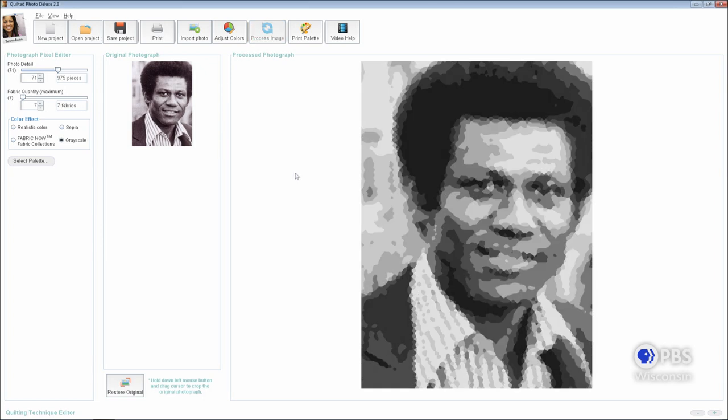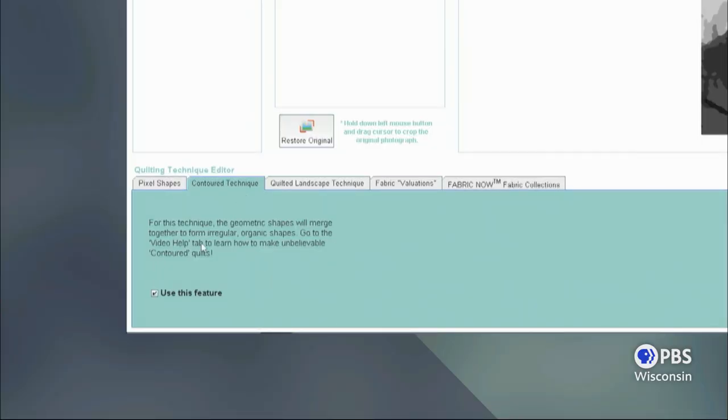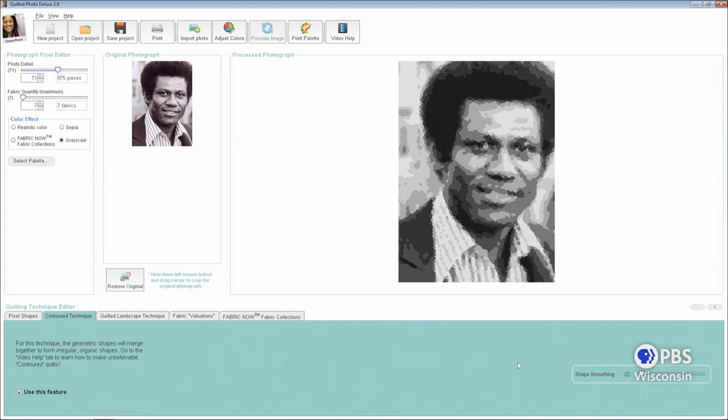Less fabrics to work with means it's easier. The next step is to use shape smoothing, because we have the pixels and a small number of fabrics, we need to smooth the corners and merge them together — that's what this tool does. You select the number and make sure this feature is selected in the lower left-hand corner, and then you just push 'process image.' When you print the pattern out, all the shapes will be fused together. The further you are from the designs, the more impressionistic and fun they look.